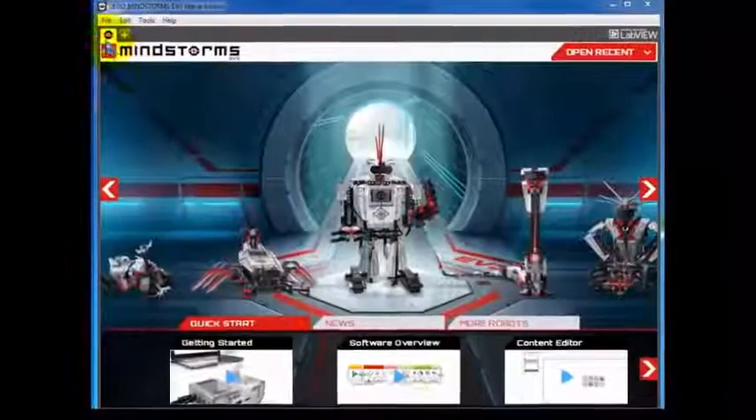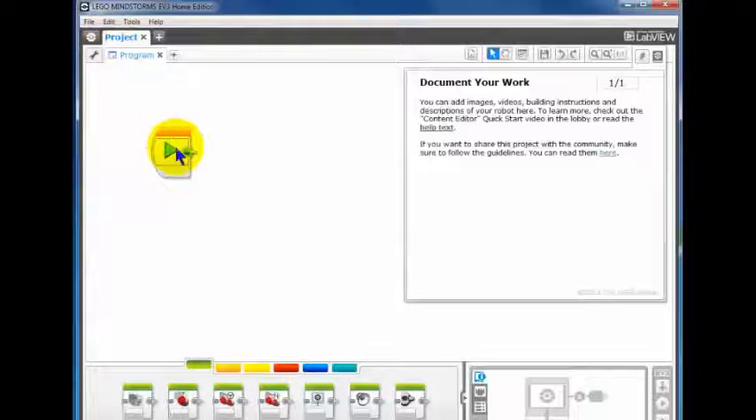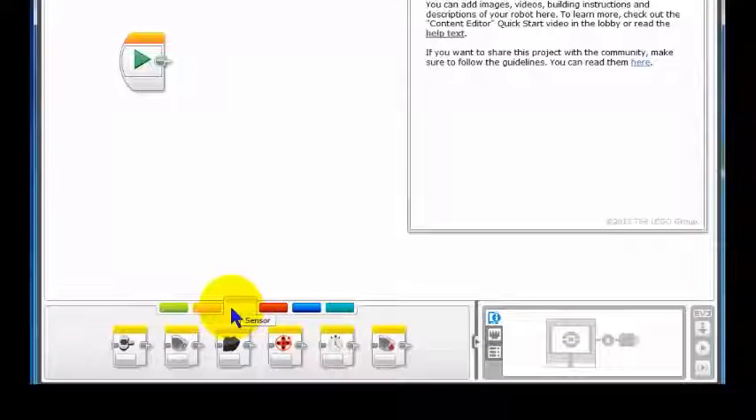We start up the Home Edition editor as usual — left click on File, left click on New Project and we get our customary editor. Now if we go down and put the yellow rectangle up, these are all the sensors. We have bricks, buttons, color sensor, infrared sensor, motor rotations, timer and touch sensor, but we don't have the ultrasonic sensor.